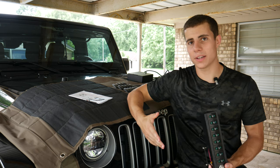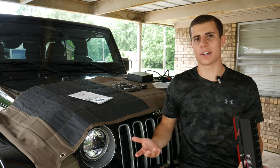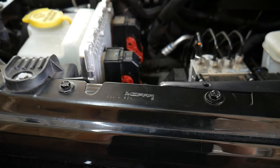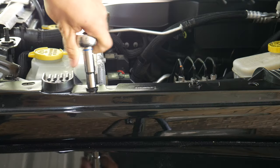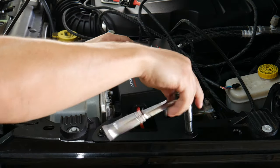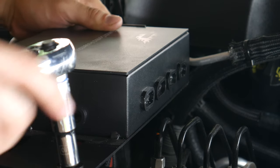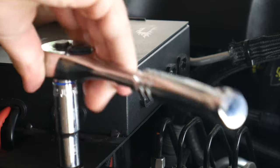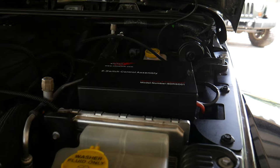Let's get started with the install. First up we're going to mount the control assembly in this open area on the driver side. The two bolts can be removed using a 2-millimeter socket and reinstalled through the bracket. When tightening everything back up you can adjust the position of the control box so it doesn't contact anything on either side. There's the control assembly looking all good over there.